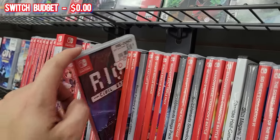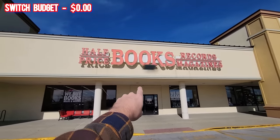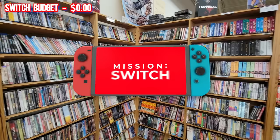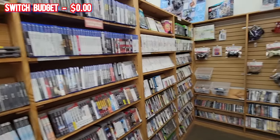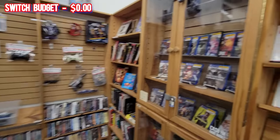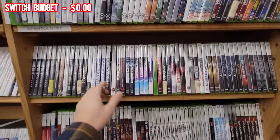How am I going to achieve such an ambitious goal of building a 250-game collection with no money out of pocket? We're going to do it at stores like this Half Price Books. What I'm looking for specifically is underpriced video games, because the way I'm going to build my budget is by finding underpriced stuff to flip on eBay or Amazon and using that expected profit as my Switch game budget.